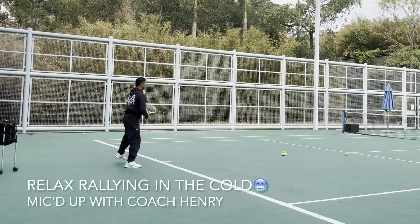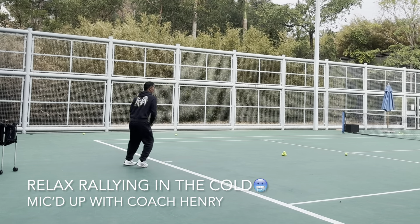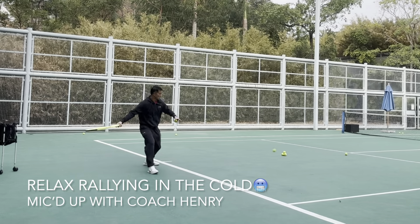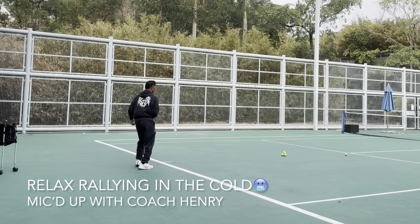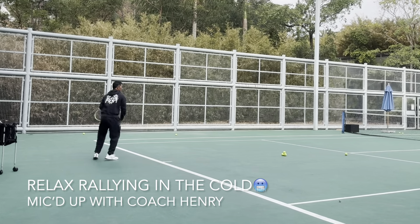That one stopped — when the weather's cold, the ball sometimes stops in its tracks. You've got to be ready to pick that up. You can't let the ball keep doing that to you. After it happens once or twice, you already know it's coming.